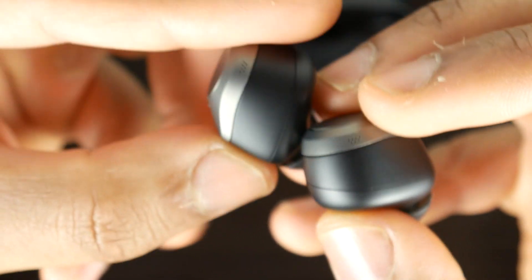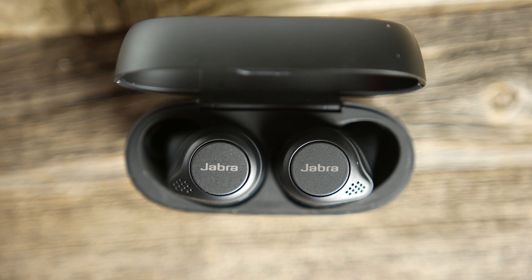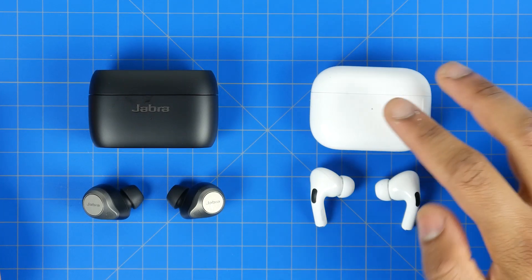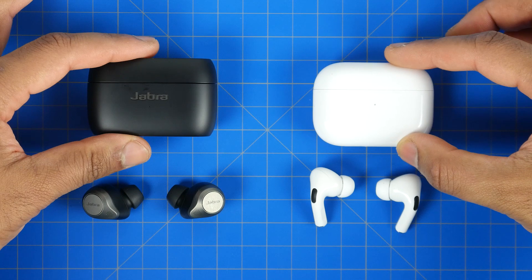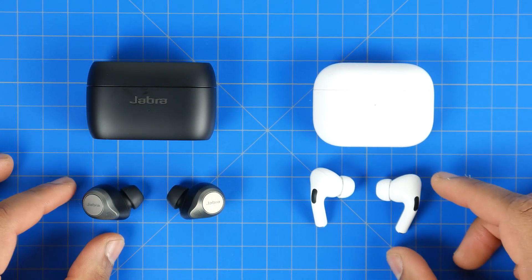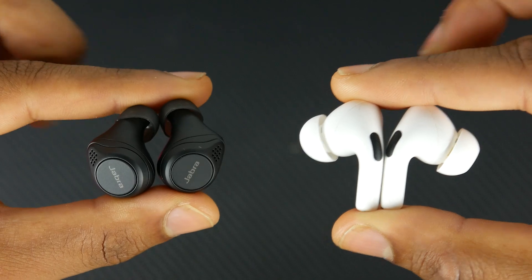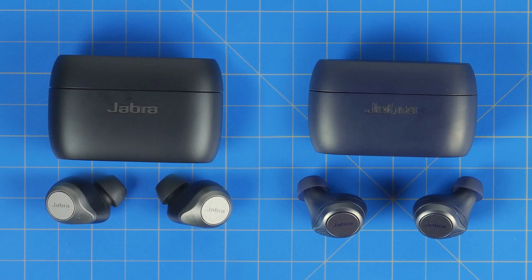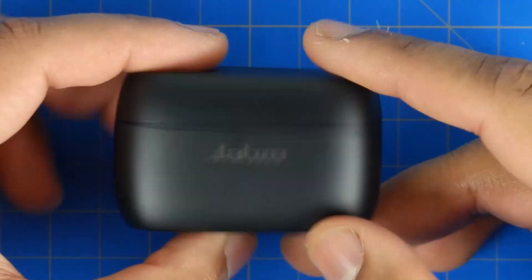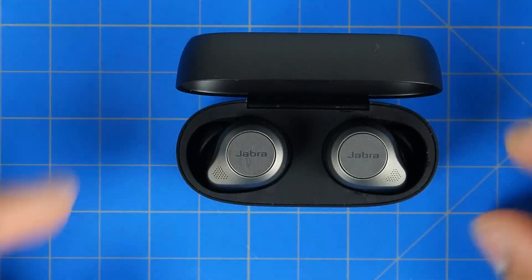In terms of what I would personally get, I think the best deal is still the Jabra Elite 75T's — just the standard version — because on Amazon you can typically find them for around $120, especially when they're on sale. The 85T's and AirPod Pros are both over $200, with the 85T's around $230 versus $200 to $235 for the AirPod Pros. For almost $100 less you can get the 75T's, and they're pretty much 98% of what the 85T's are capable of in terms of noise cancellation, audio performance, and durability. You can even get the wireless charging case for the 75T if that feature is important to you.